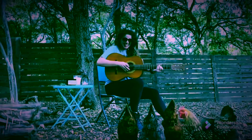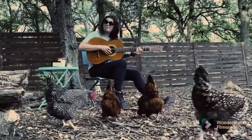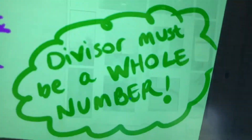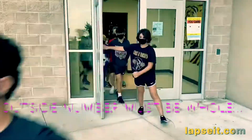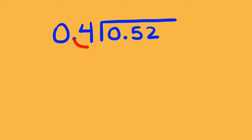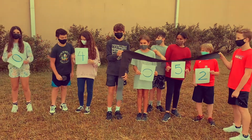Don't divide by the decimal. In division, don't you know? The divisor, it has to be whole. So the number on the outside has to be whole before you divide. So move it, move it, move it to the right.